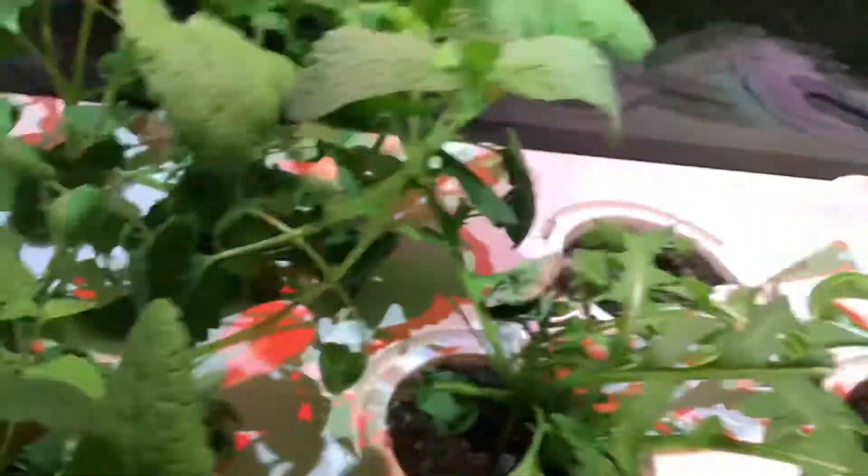And these extensions, you can attach them in there, take this off, snug them in, and you would do that if your plants were growing too high and they were bumping into here, and they could get burnt by these red lights. See the red ones — they could get burnt. So that's why you have to raise that. And you can add even more extensions on afterwards.